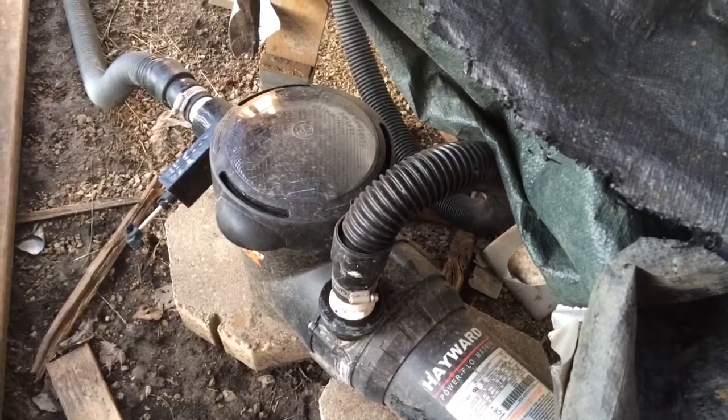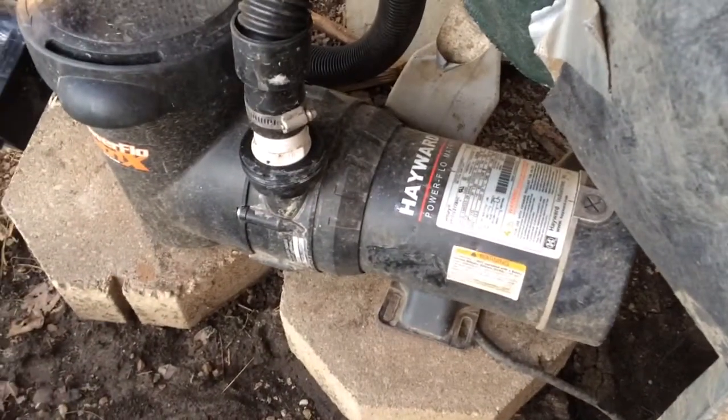This is a basic overview of what to do for pool maintenance. We'll start with the pump here, which is right next to the pool.